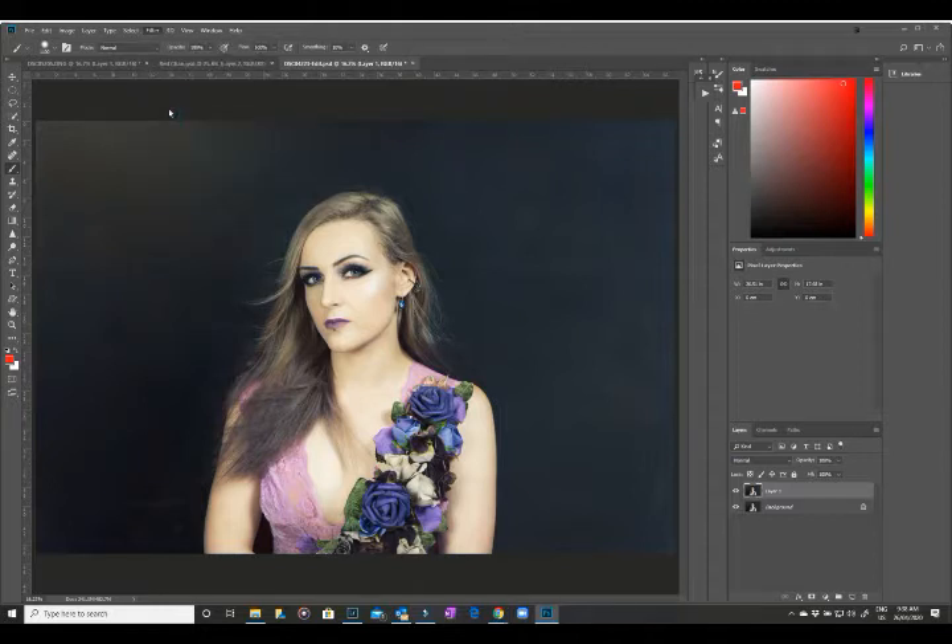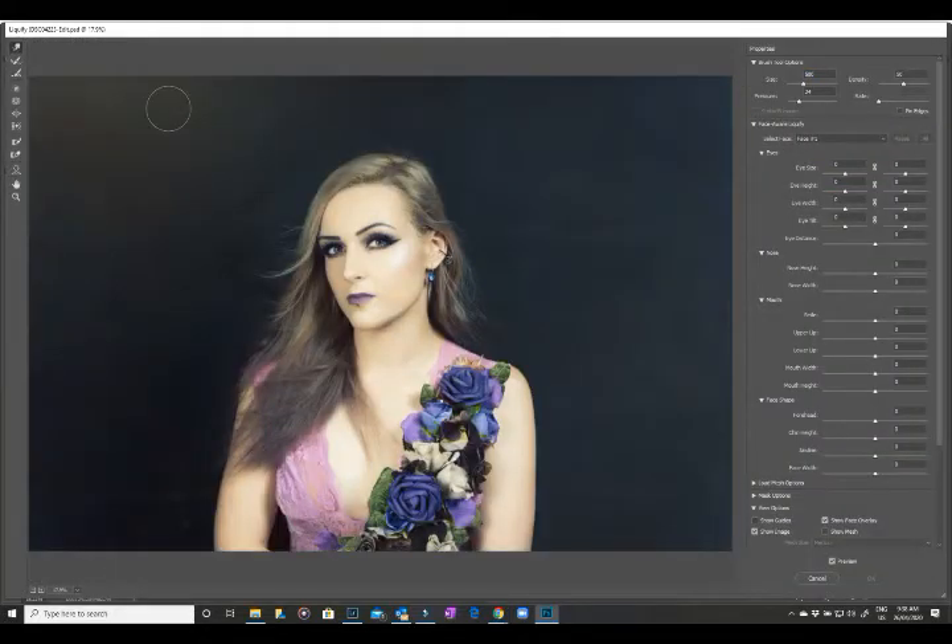Now, depending on your version of Photoshop, your Liquify could look a little different to mine — this is the latest version. I've got this photo of Lexi and it's beautiful, but she has actually got a couple of little flat spots in her hair that I want to fix up.